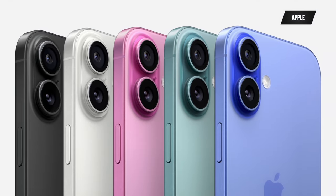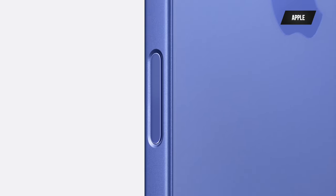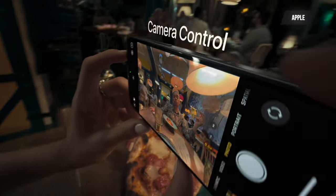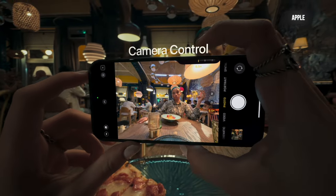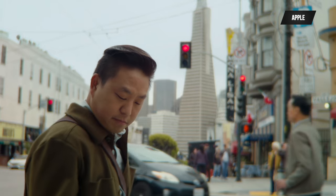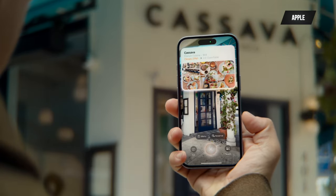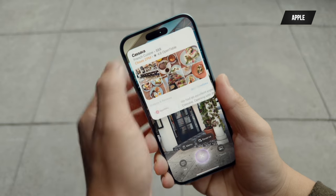The iPhone 16 has officially been revealed, and it's exactly what we expected from leaks and rumors. It features the new camera control button, which lets you quickly access your camera and control different options. It'll be interesting to test out — I wonder how it will react to accidental presses near the palm of my hand. With Apple Intelligence, there's also something called visual intelligence, where pressing the camera control button gives you a visualization of what you're looking at.